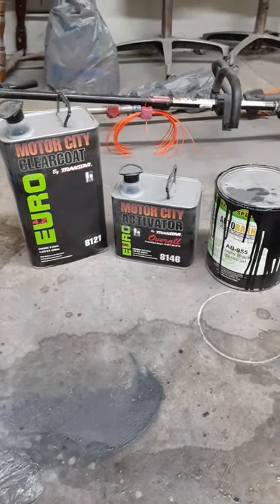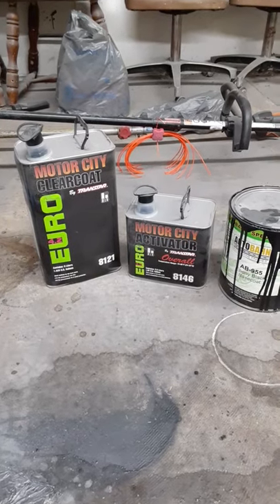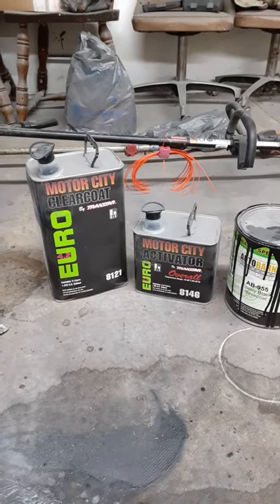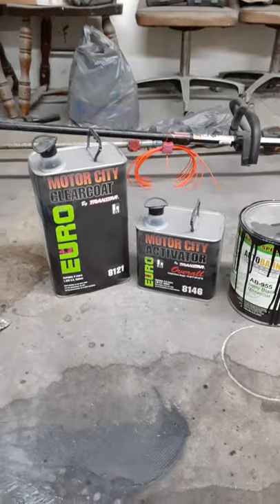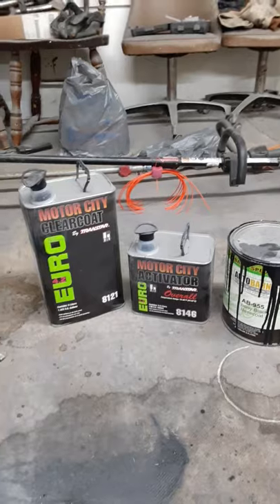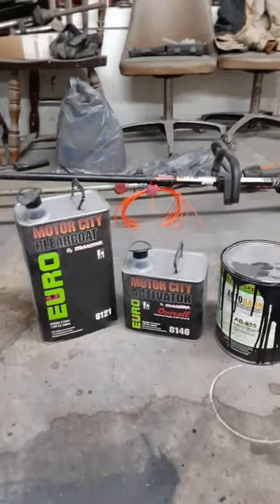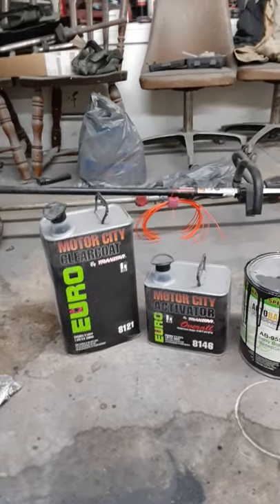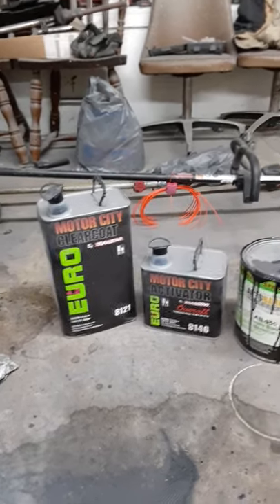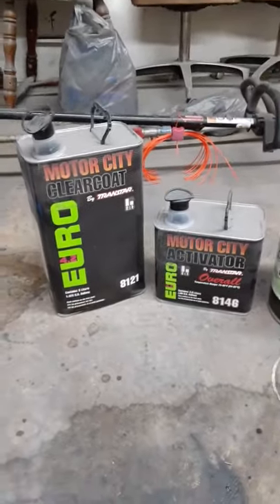I'm going to do a quick review on this Motor City clear coat. I used some Autobahn-like special paint, just some cheap stuff. But for the price of this clear coat, it's actually really, really good compared to some of the other brands. I heard Matrix is really good too, but I haven't used any of that. I'm probably going to use that next time. This is the Motor City clear coat by Transtar, the 8121 and the 8146 activator.